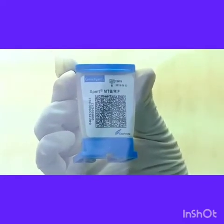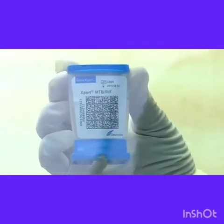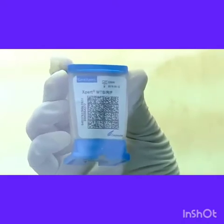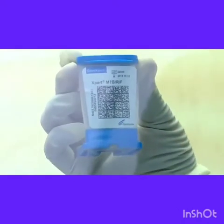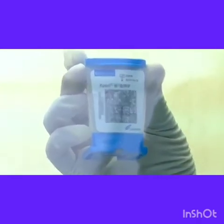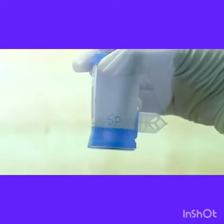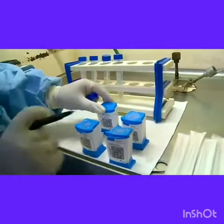Now it is time to label the cartridge. This is the MTB/RIF cartridge which is provided with a barcode. The lot number is also there along with the expiry date. The sample ID or the laboratory number should be written on the side of the cartridge which is provided for labeling.